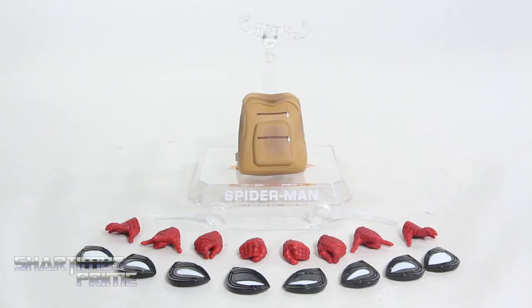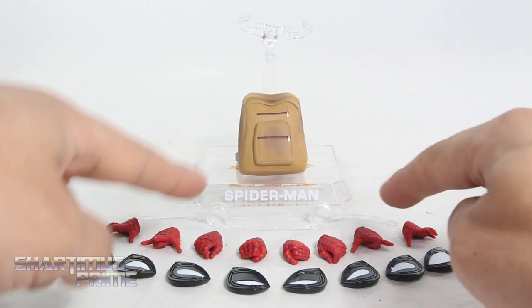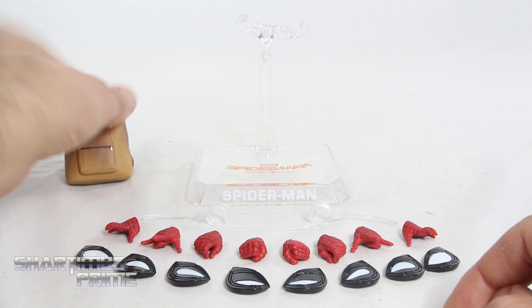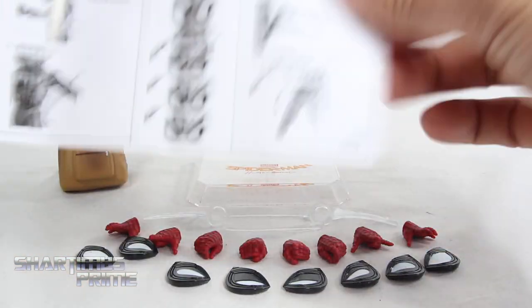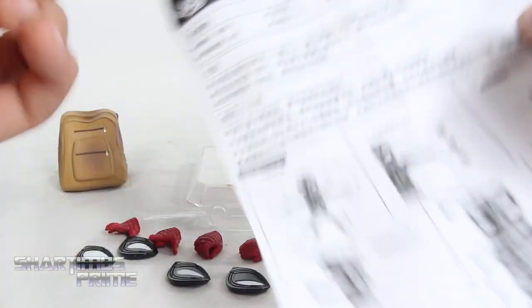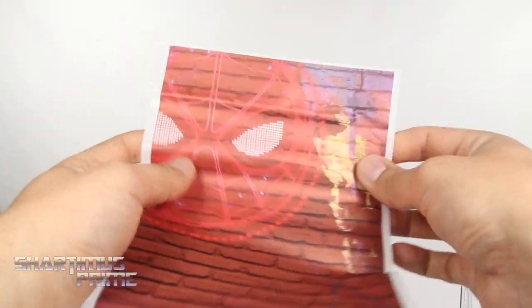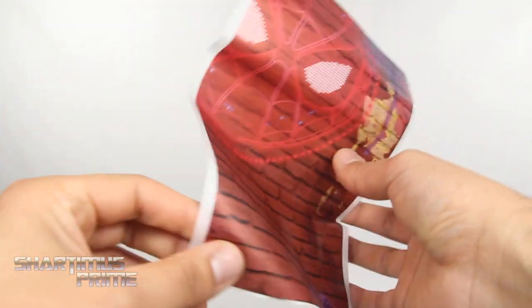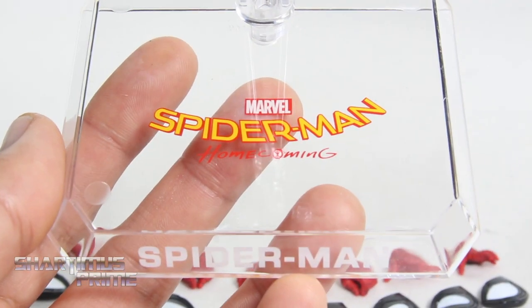He does come with a lot of accessories. Here's everything that comes with the Spidey figure. You can see we get four pairs of interchangeable eyes, four pairs of interchangeable hands, the web wings, the webs, this exclusive backpack, and the display stand. We also get a set of instructions which are fairly helpful — some parts are a little confusing, most of it's in Japanese but there are some translations in English. And we also get this big sticker here which is folded up inside the packaging, so now it's all wrinkled.